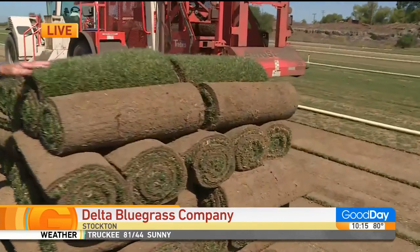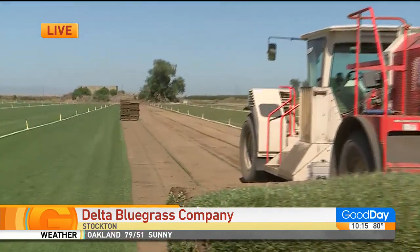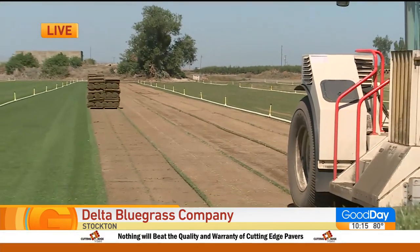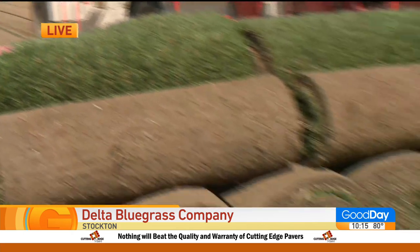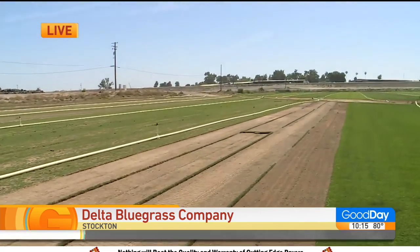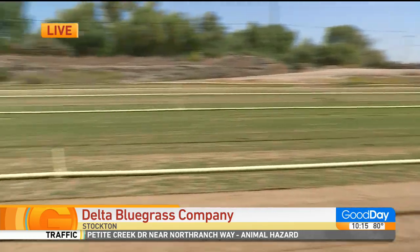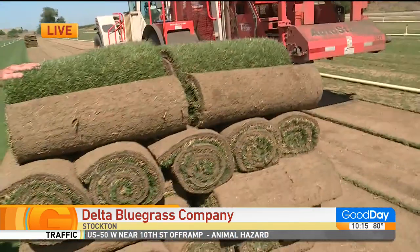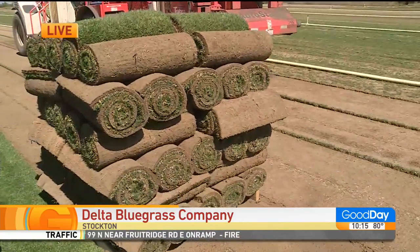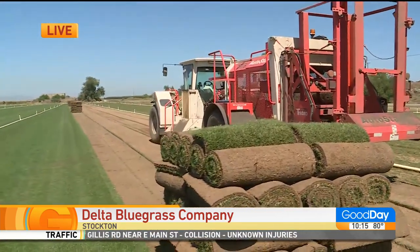It's been overseeded with ryegrass. The harvester that we use — you can see it in the background, it's really loud, so I elected not to have it running because you wouldn't be able to hear me talk. This is basically what we do on a daily basis. We harvest early in the morning, in the wintertime, and in the summertime when it's hot, we harvest in the evening hours so it's freshly delivered to your job site. We harvest anywhere from four to six acres a day with a fleet of four of these machines. It keeps us busy, partly because we have so many varieties.